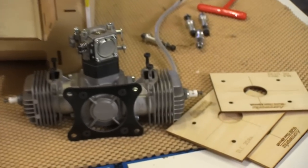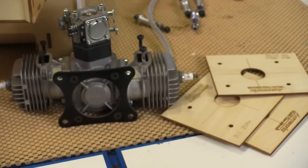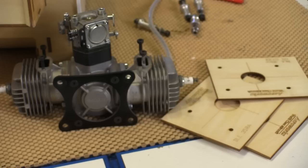No matter what motor you have, make sure you check the templates they include with this kit, because a lot of motor mounts are the same layout. I found that one of them matched my DLE-40 perfectly. Line up the hash marks on the template with those on the firewall, and the motor's perfectly placed.